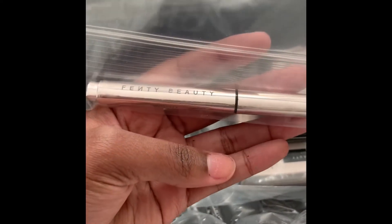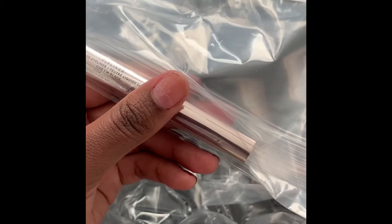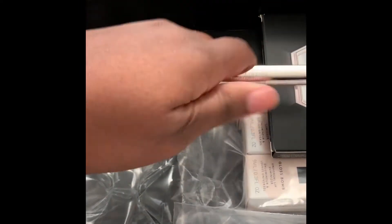This is the mini flyliner — they gave it for free because of the amount of stuff that I bought. Let's see if I can put this one in here. This is what it looks like.